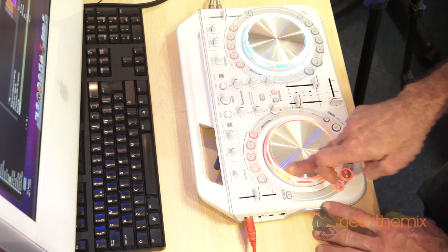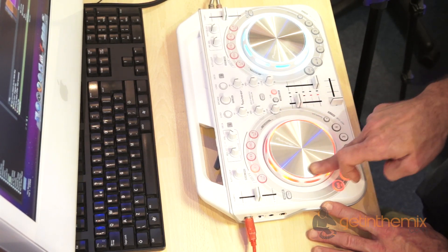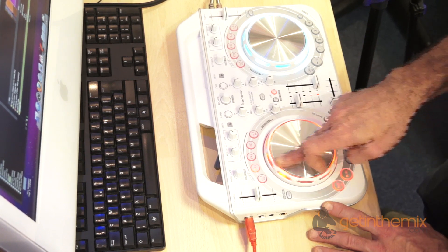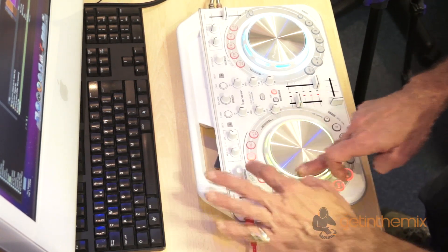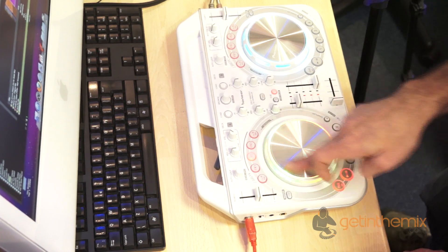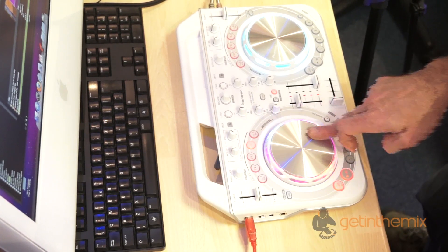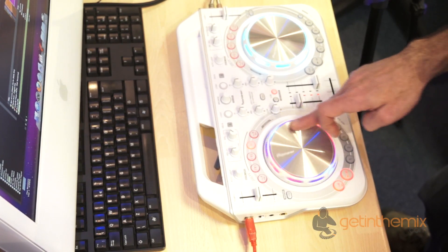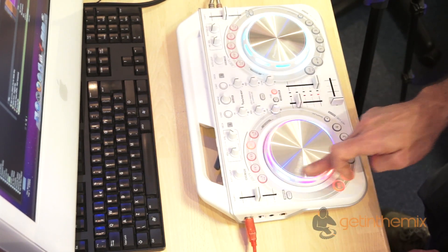Using the effects now — engage or disengage the effects by pressing here. I've got effects one, and you'll notice by turning the jog wheel clockwise or anticlockwise you can change the effect parameter. You also get a nice colour variation on the jog wheel as well.